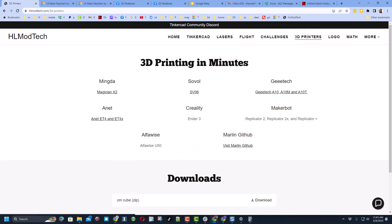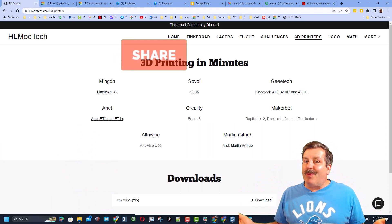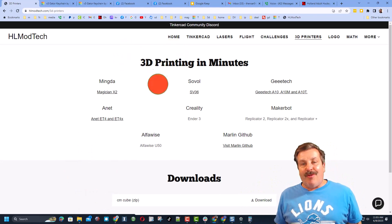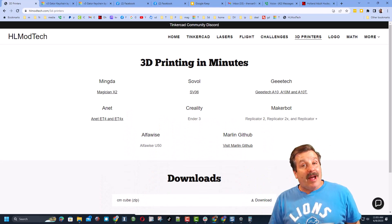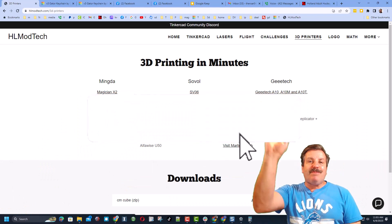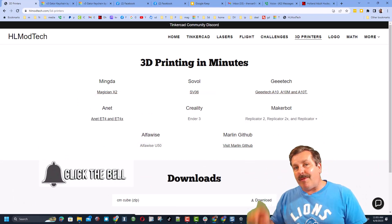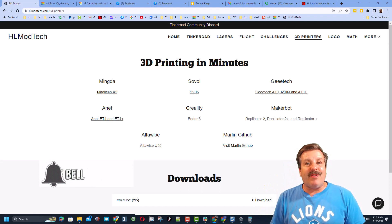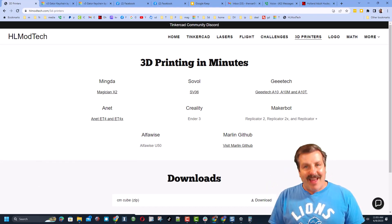Don't forget my 3D printers tab — you can look forward to more videos soon about the Mingda Magician X2. Friends, if you enjoyed the video please give it a like and hit that share button so more people can learn about HL Mod Tech. Leave a comment down below — you absolutely make my day. If you haven't subscribed yet, smash that subscribe button and hit that notification bell to be the first to know when there's a brand new video. Thanks for watching, have a great day!